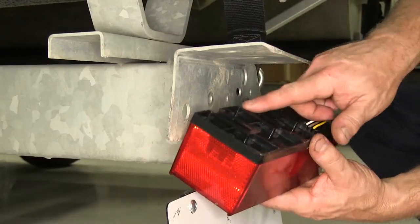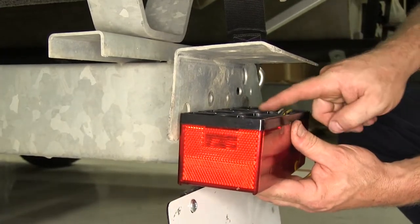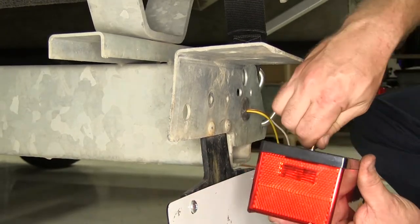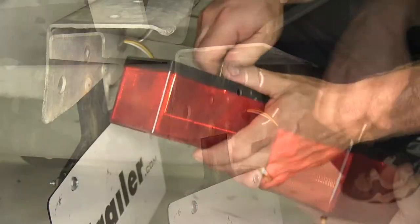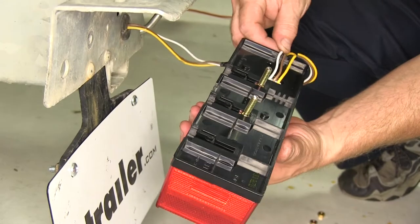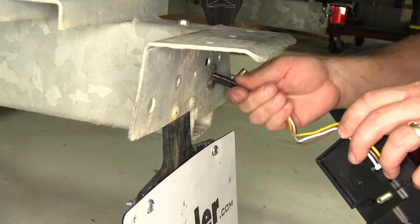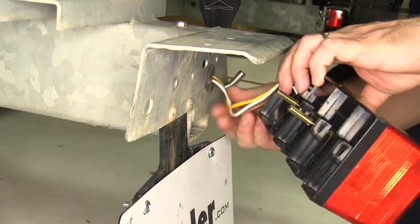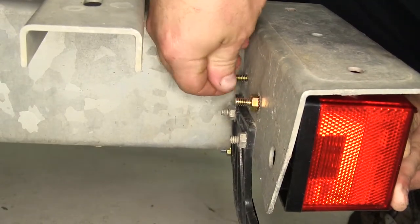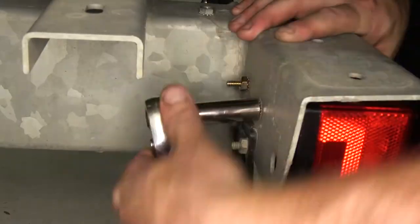Next we're going to need to figure out which of the two grooves we're going to need to use. We'll go ahead and take our carriage bolt and slide it into position, then line up our wires over here on the side. Go ahead and push our excess wire back up into the trailer, then line up our two holes. We'll put our lock nut on the back side of each of the two bolts and then take our ratchet and secure them down.